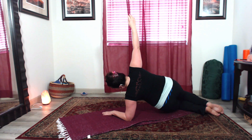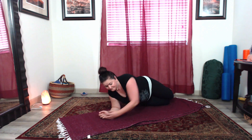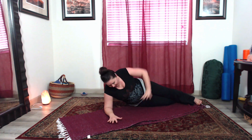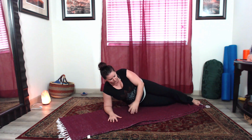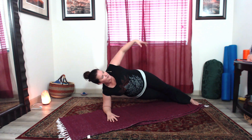We can add a little bit more of a challenge by straightening the legs, placing one foot in front of the other — the top leg in front, the bottom leg in the back. Elbow underneath your shoulder, lift from the torso and the ribs, and lengthen up, holding.